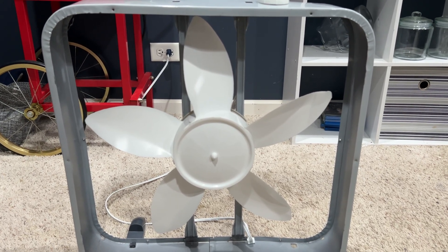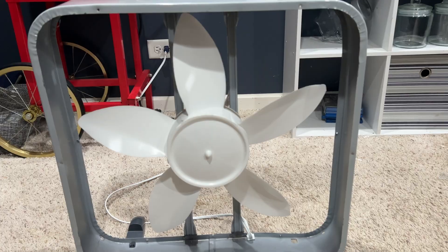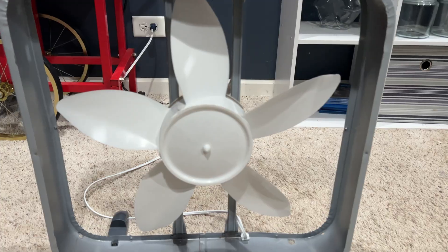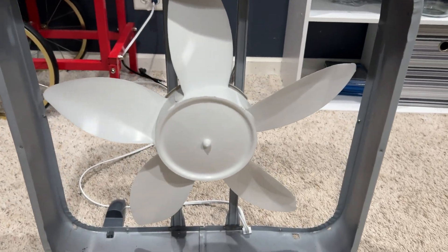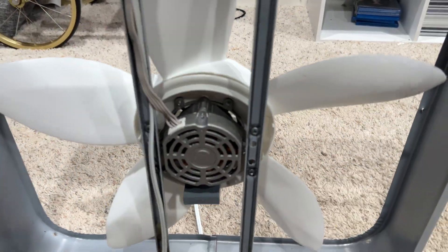Welcome back guys. Today I'm going to be doing something pretty unfair. In the last video I compared two of my Lasko WeatherShield motors to each other. In today's video I'm going to be comparing the old full-size McMillan shaded pole motor to the modern WeatherShield motor that is in this Airflex fan right here.